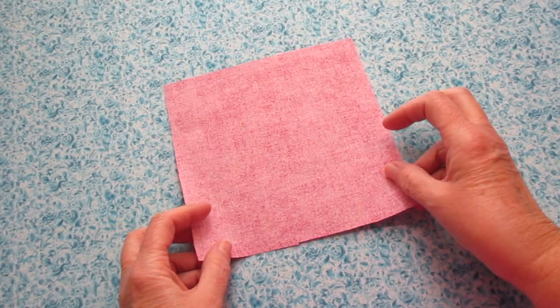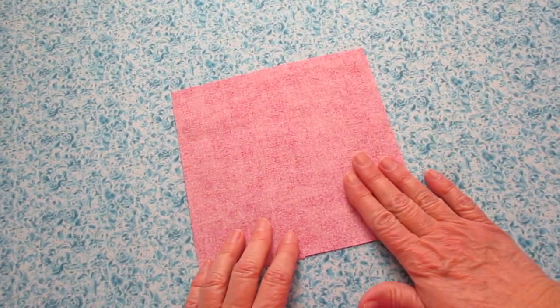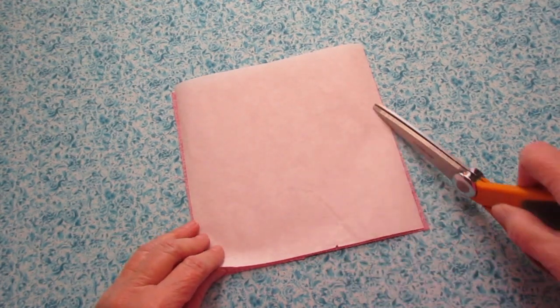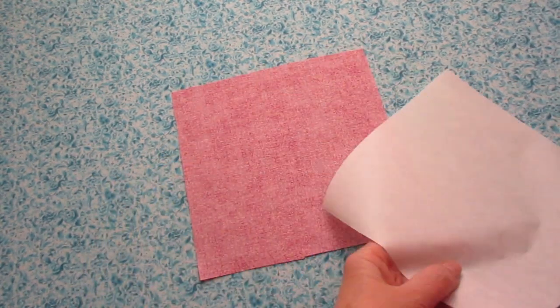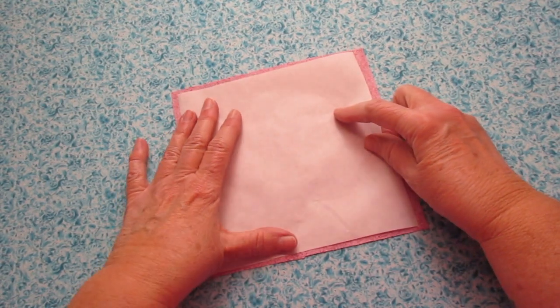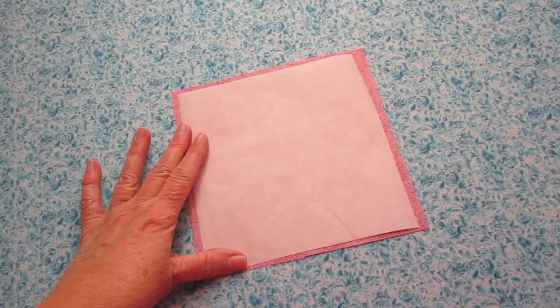Place your bunny fabric with the right side facing down, wrong side facing up. We need to trim a little bit off all of the edges of the heat and bond because we want it a little bit smaller than our fabric piece. Go ahead and iron it on following the directions on your heat and bond packaging.